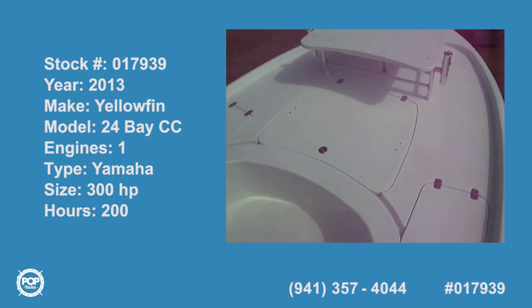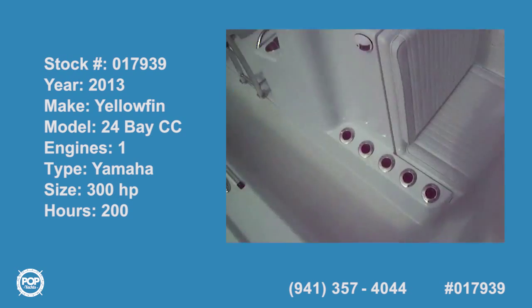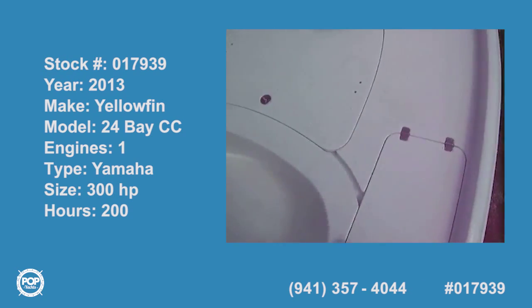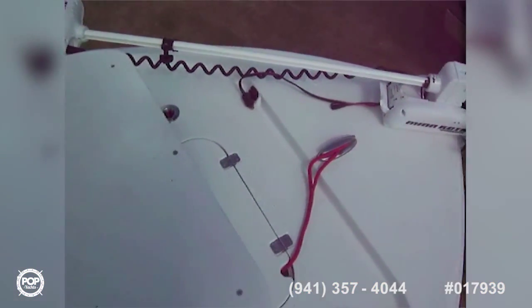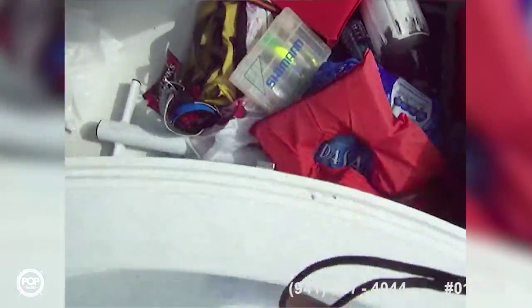Today we're on a Yellowfin 24 center console powered by a Yamaha 300 four-stroke. This is a beautiful vessel, fully loaded. You've got your Minn Kota iPilot GPS-controlled trolling motor, a polling platform, and three gigantic storage boxes up front. The entire forward portion of the boat is storage.